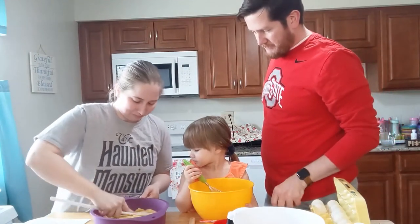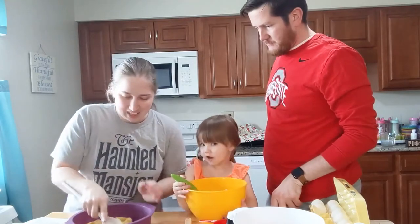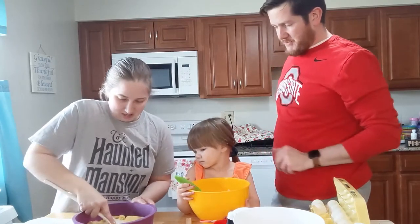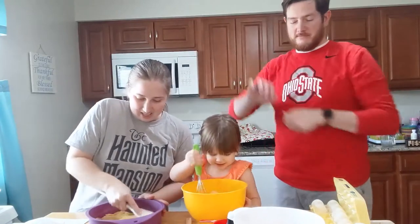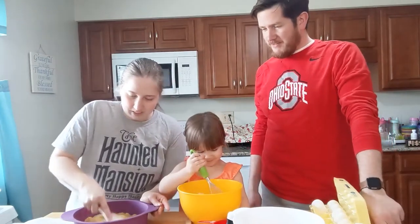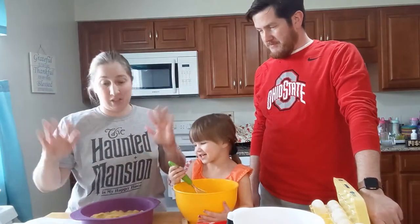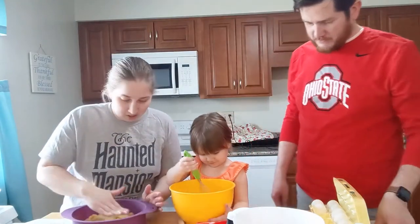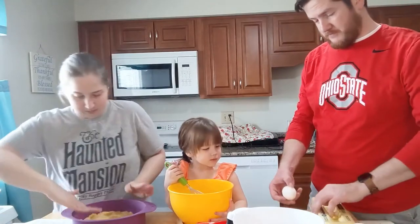Now I've got to put this evenly across here. The base is very thin in a real dessert, so I guess that makes sense. Well, we're the only ones eating this because we can't be around anyone else. There's got to be a better way to make this. My hands are clean. You need one more egg — one more.